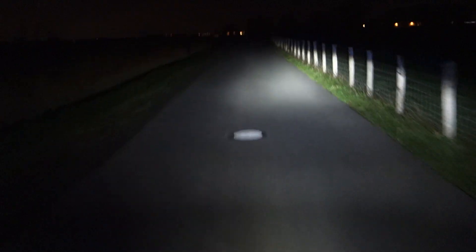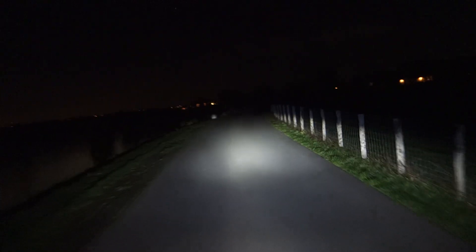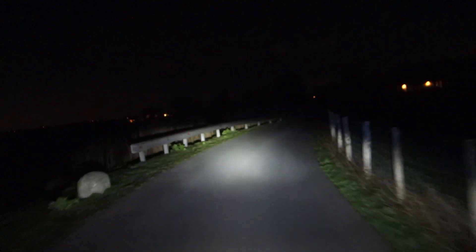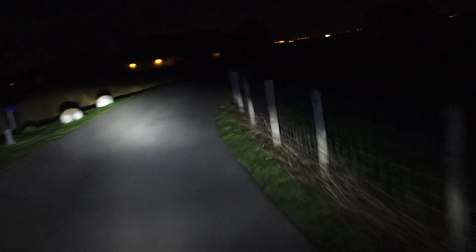Let's go through this curve and see what happens, then switch to the Lupine. For the rest of the results and impressions — beam shots and videos are not what you experience in reality, so you need to read the review. If you look to the right there's very little light going through the curve — I would say too little.